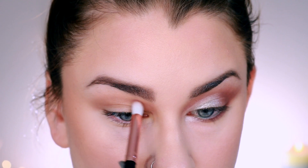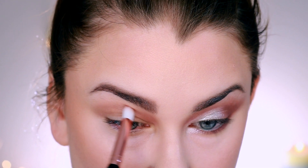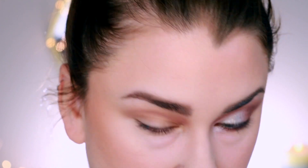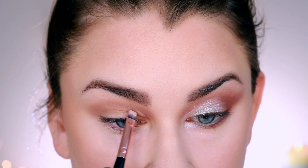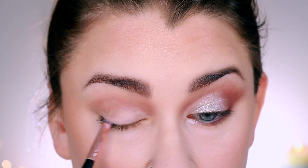Next I'm taking this stiffer, kind of domed brush and I'm using this to deepen up the crease a bit. Again, I had no issues with this brush at all. It definitely felt very synthetic — all of the brushes do — and it did stain a bit with that dark shadow even after I cleaned it. But for my purposes, it worked quite well.